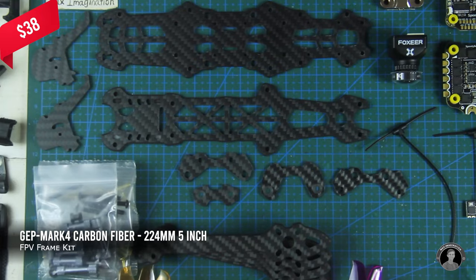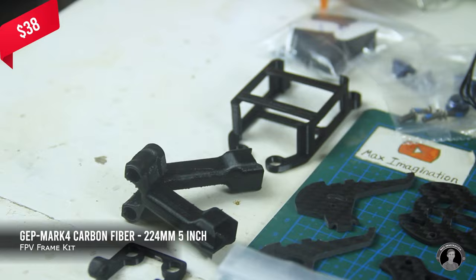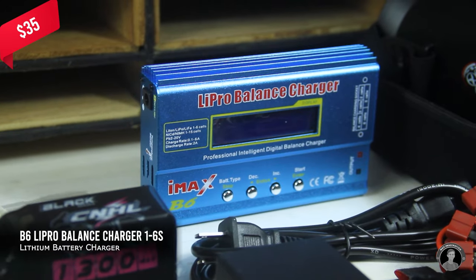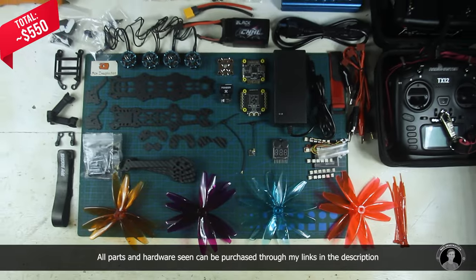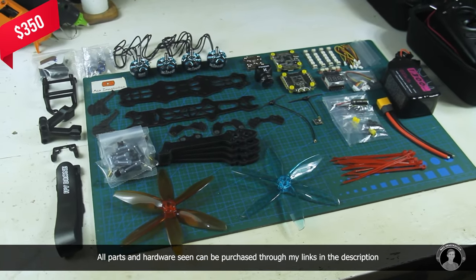Then we've got this 5-inch FPV carbon fiber frame kit with standoffs, screws, a battery strap, and some 3D printed accessories included. I also ordered 4 sets of 5-inch polycarbonate propellers and a balanced charger unit to charge up the drone's 6-cell battery with different settings. All up with the goggles and transmitter, it cost me around $550 US dollars for my setup, with all parts that make up the drone coming to about $350.